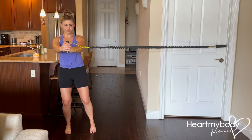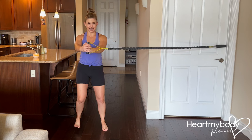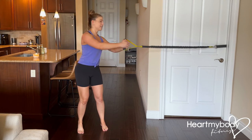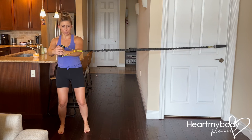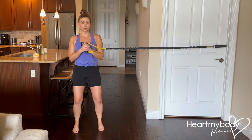Step out, inside foot follows out, inside foot goes back in, outside foot comes back in. I'm feeling the band wanting to pull me this way as I step out and in, and I'm not going to let it. That's one rep.